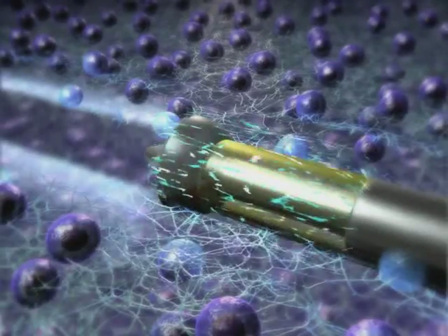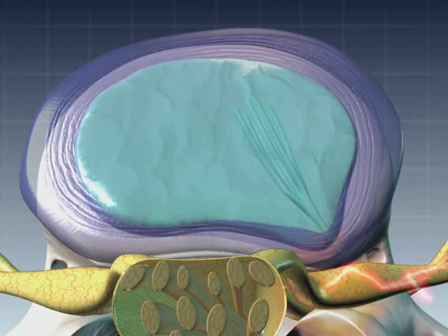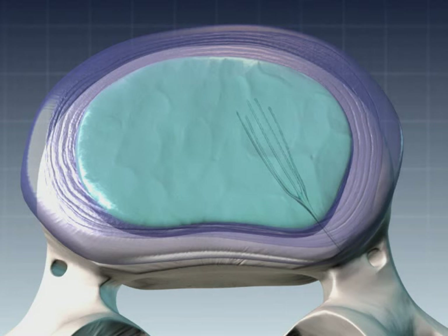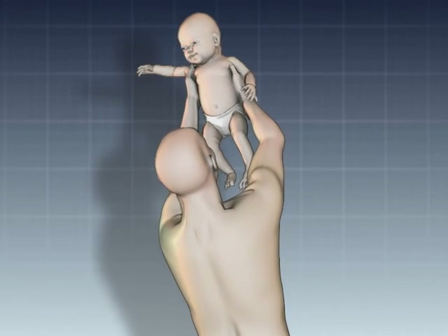Using the same proven technology, nucleoplasty disc decompression reduces the volume of the spongy nucleus within the herniated disc. The disc typically returns to a more natural shape. The source of nerve root irritation is either minimized or eliminated in most cases, allowing the patient to resume their life.